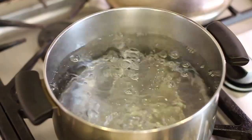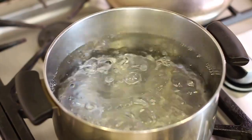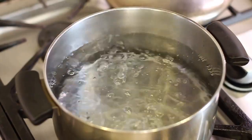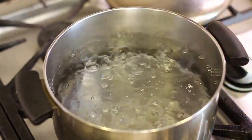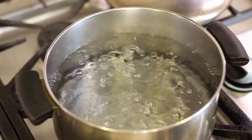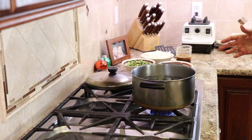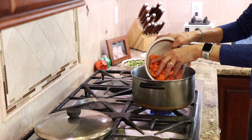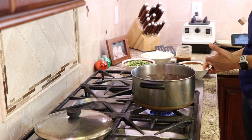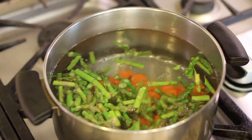Now we're going to do our velveting technique — we're going to blanch the asparagus and the carrots first. We're not going to do the onions because we're just going to stir-fry those. If you want to use other veggies like broccoli, cabbage, or cauliflower, just group your vegetables together in terms of how quickly they cook. We'll place the carrots in first followed by the asparagus, and we're going to test these at one minute — we want them to be al dente.